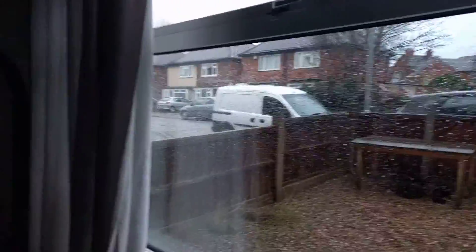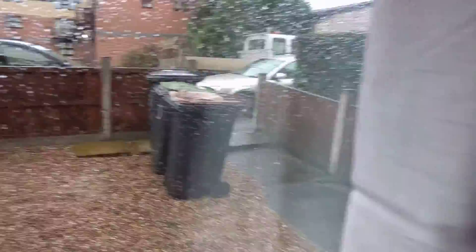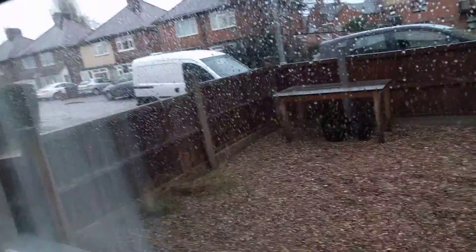Hello guys, this is Pa here and welcome to a new video. Today I'm a little bit bored because it's raining outside so we can't go out and play. We're stuck inside, so we're gonna be saying hello to my cats here.